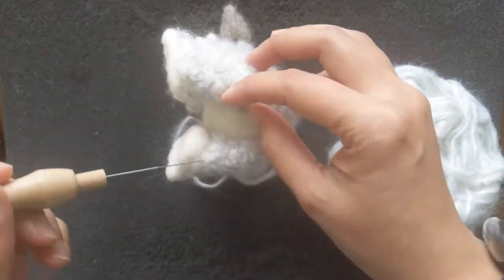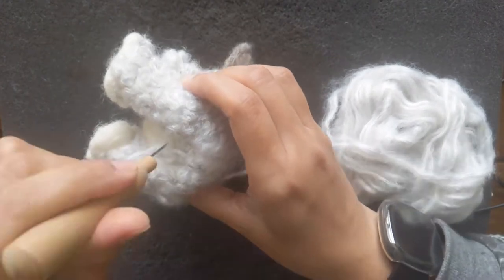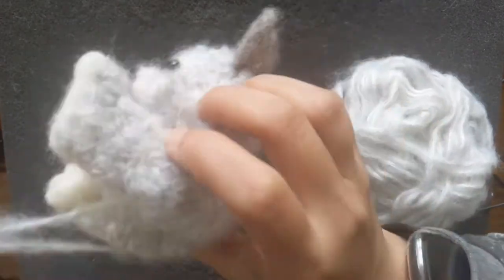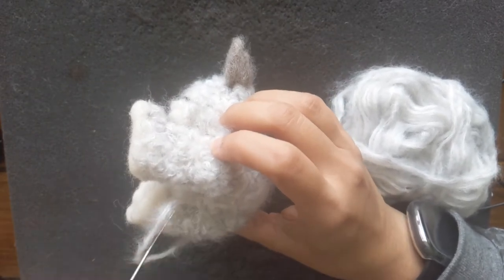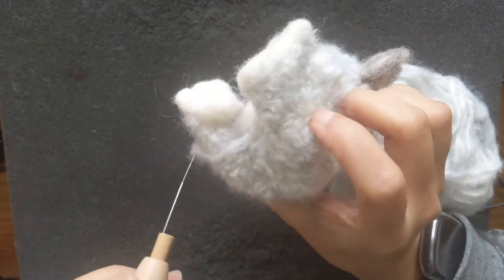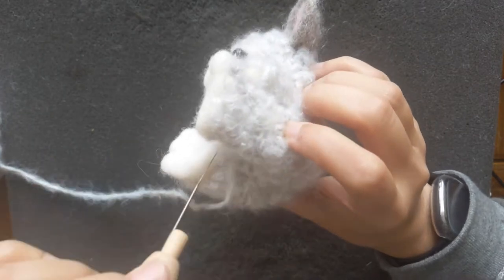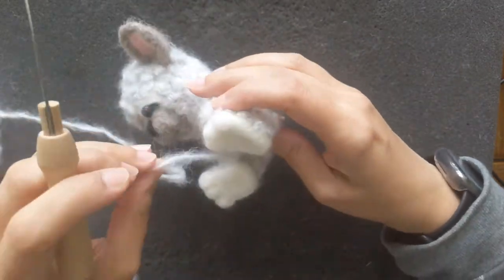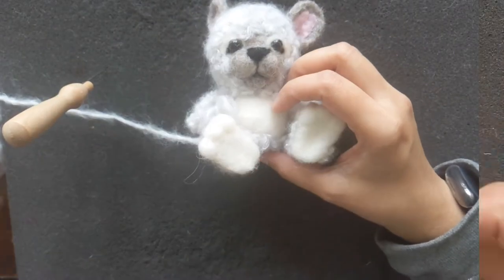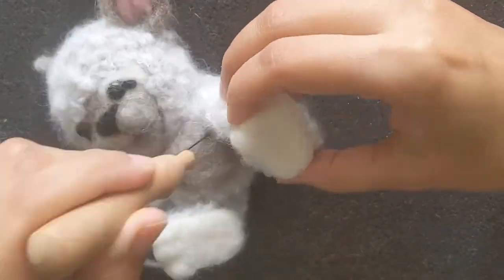Now most of the body of the teddy bear is covered and you can see how it looks — just the bottom part is left now. I'm using the grey wool to cover the tummy and it's the same grey color that I used with the muzzle and the ears.